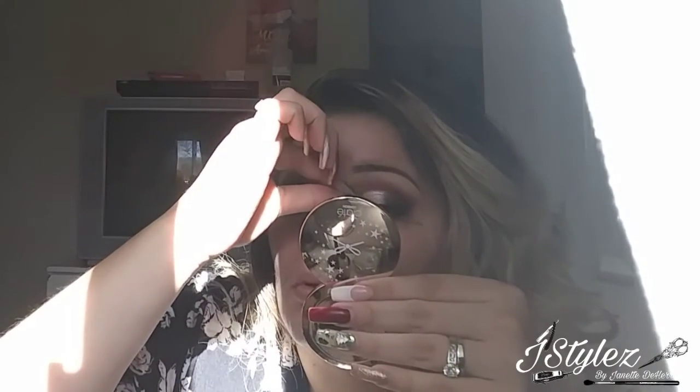Try to get them right in the center of the eye, one side to the next. Put them right above your lash line. Try not to put them on your lashes, because the glue will stick to those, and you don't want that to pull your lashes out. And you're ready to take your lashes off at the end of the night.